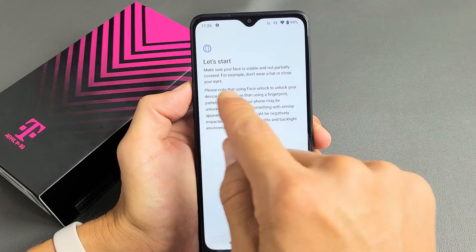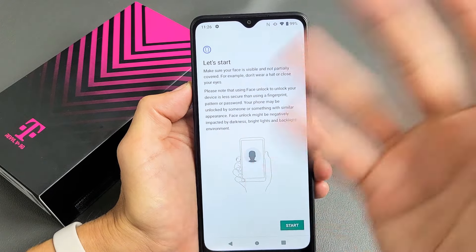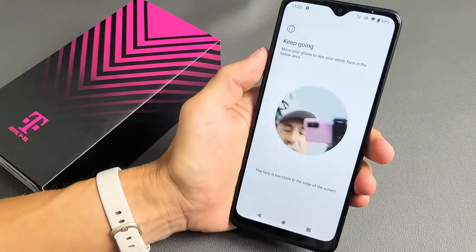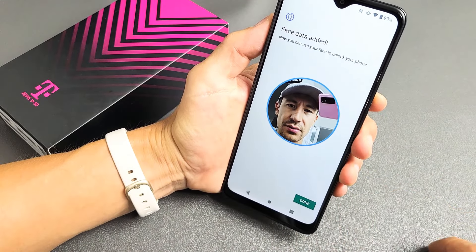Let's start now. Really quick, do not wear a hat or close your eyes — I have a hat on and it works for me, no problem. I'm going to go ahead and do it with the hat. Let me tap on Start. From here, just go ahead and put your face into it and wait until this blue lines up.